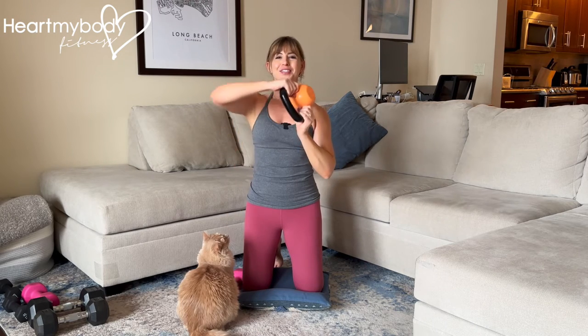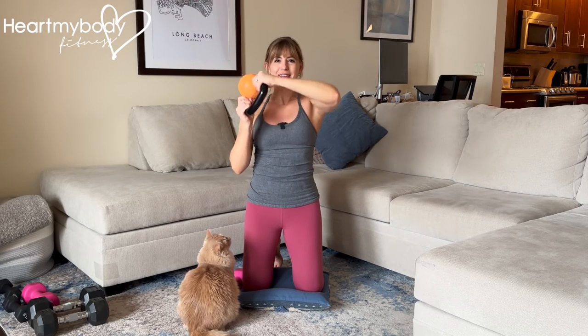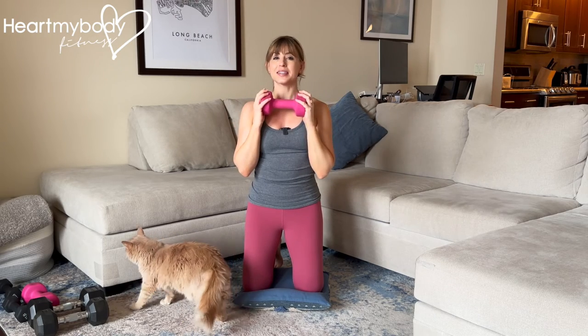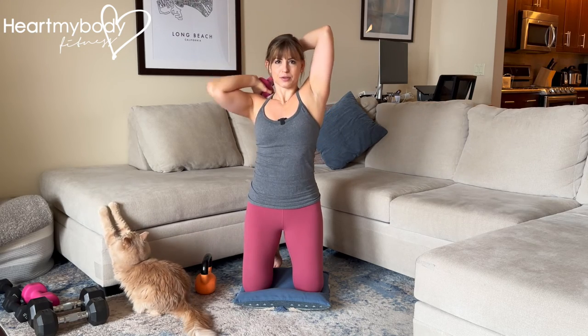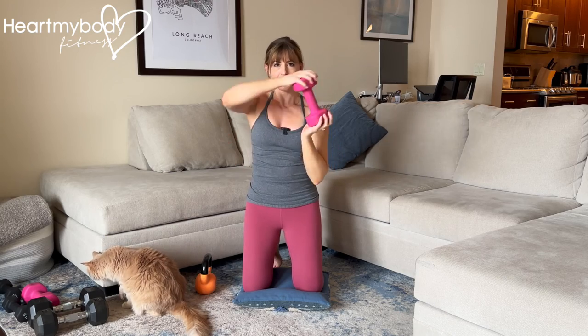From here, shift over to the side, bring the dumbbell back behind your neck and then over to the other side, drawing a circle around your head. If you're using a dumbbell, make sure you have a good grip on it. Shift over to the side, make that circle. Again, keeping your core engaged and rib cage down.